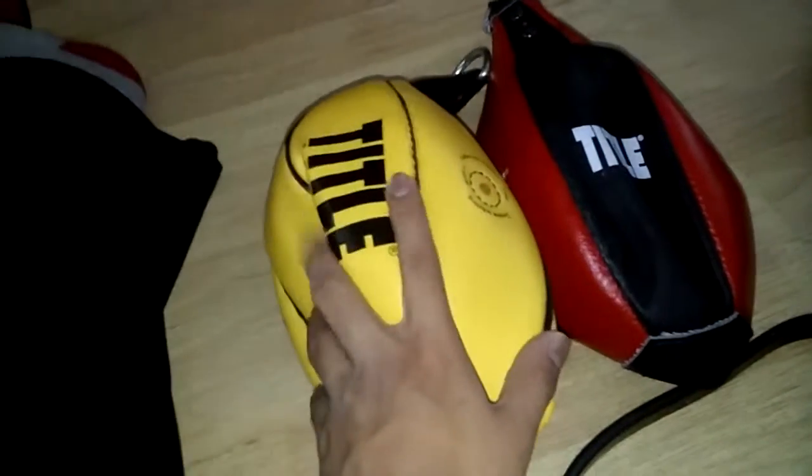Pretty much that's it for the video. Title speed bag, Title double end bag is the main pickup. Go ahead and like the video, comment, and subscribe. Peace.